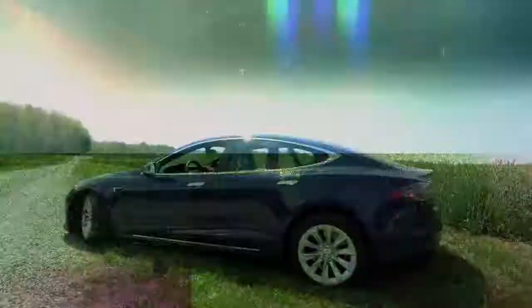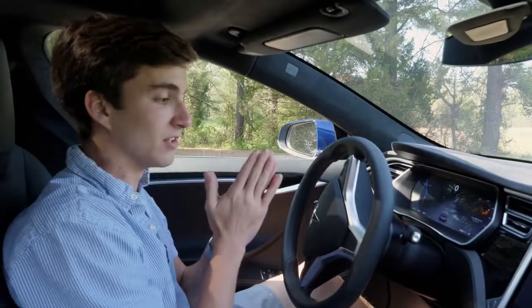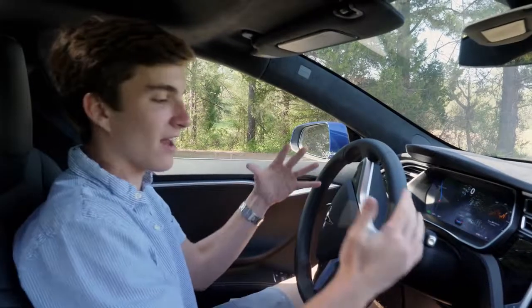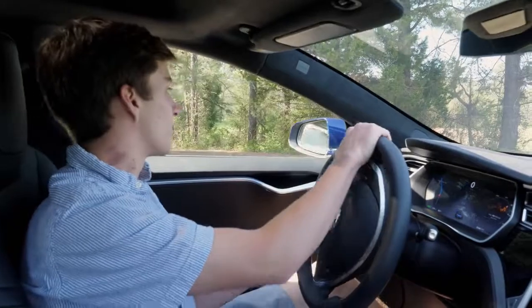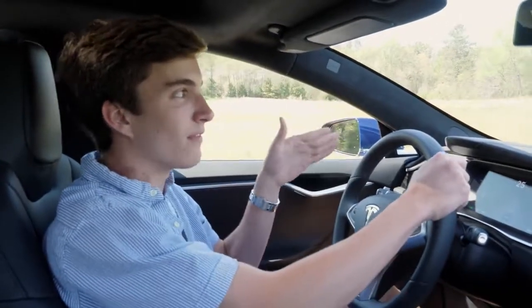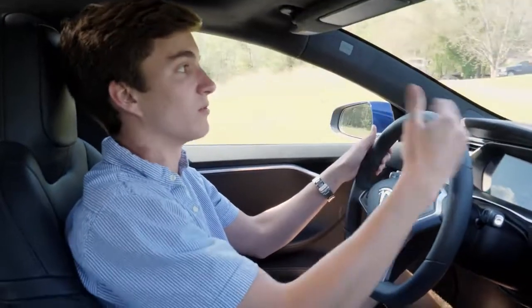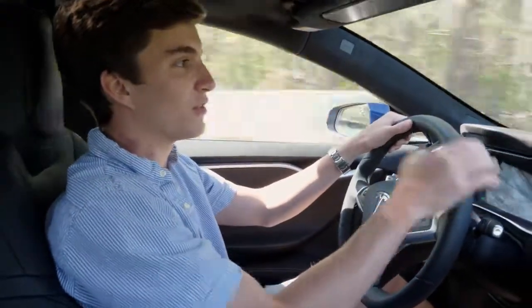We've checked out most of the tech within the Model S and it's obviously loaded with it, but it also drives quite differently from a regular car. You have an accelerator instead of a gas pedal, and there's regenerative braking — when you're not using the accelerator it's charging the battery with the brakes. You don't always even need to use the brakes themselves because the regenerative braking slows the car down anyway, resulting in a really smooth and quiet ride.